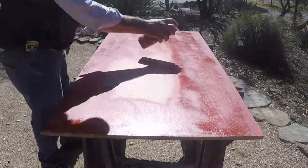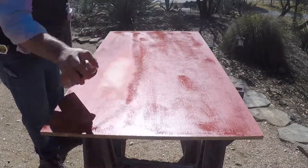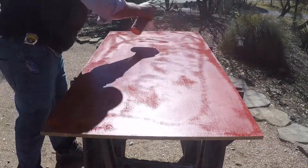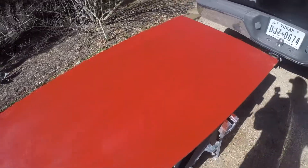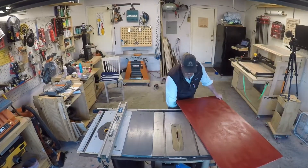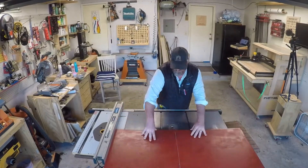We're going to hop right in here and take a half inch piece of birch plywood and spray paint it with this Love Red. Now this plywood on the ends was pretty beat up — the veneer was. So I'm going to cut it down to 20 inches and then cut an inch off the other side.